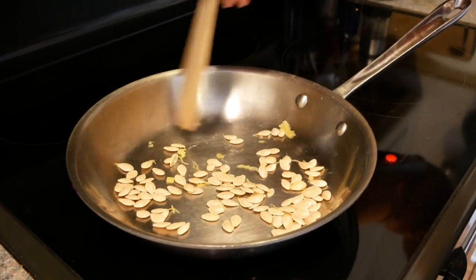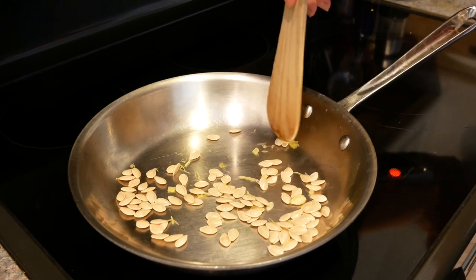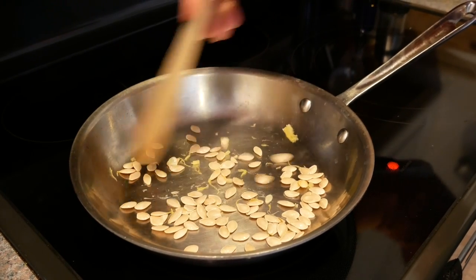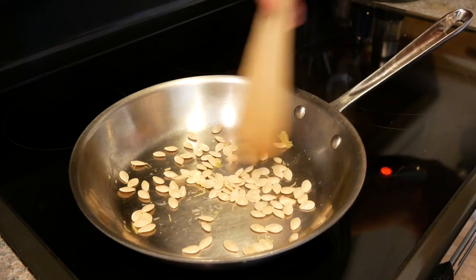Again, depending on the size of the squash, this could be a create-once and eat three or four times situation. You can actually have the seeds on top of your oatmeal, add them to a salad, or just snack on them.